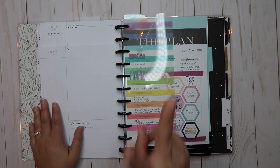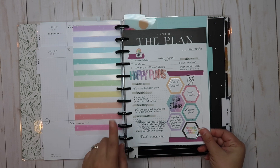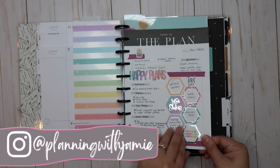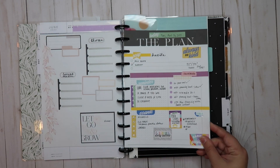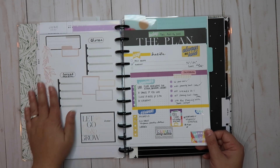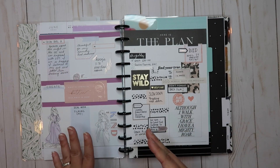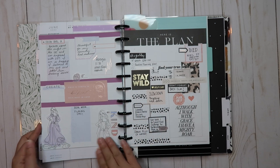That's two planners already. Next I have my daily planner. I haven't really shown this on YouTube but I have shown it on my Instagram with reels and pictures. I enjoy doing dailies because they keep me really focused. I don't think I need to do them every single day — I didn't use it on the weekend when I was super busy at work and it wasn't my absolute favorite, but I can always go back to it.